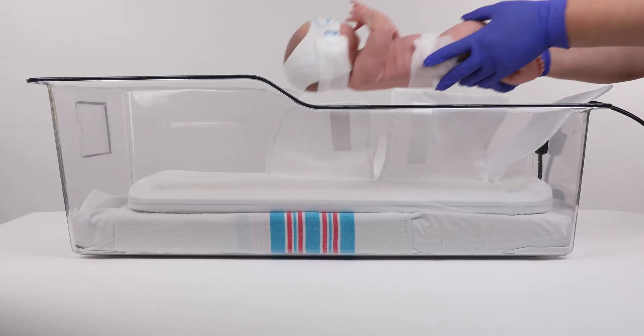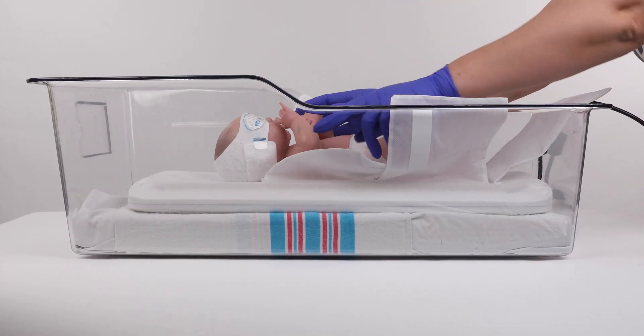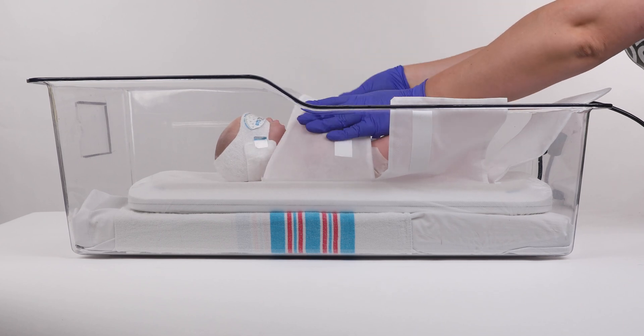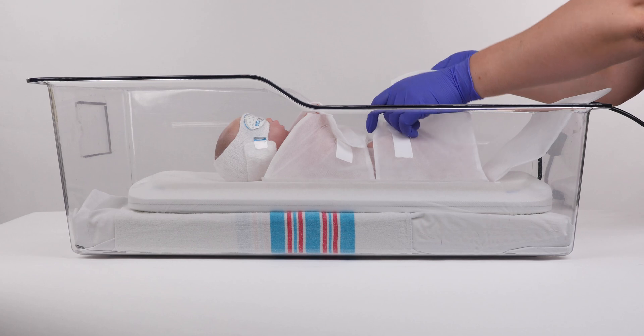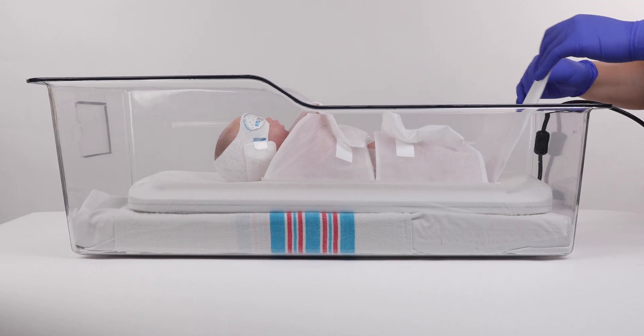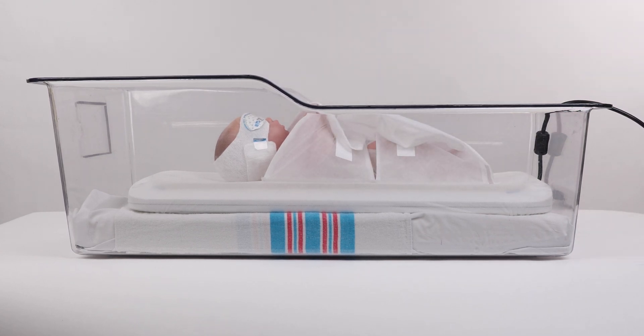Step 5: Now you are ready to place your baby on the Skylife device. Ensure that only the cloud swaddle is directly under the baby. Do not use blankets, bumpers, or anything else to cover the Skylife device.